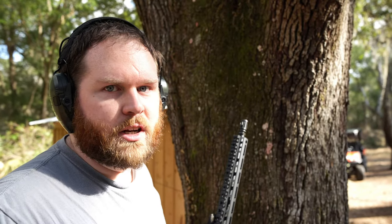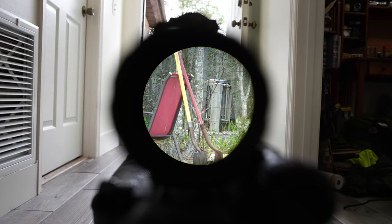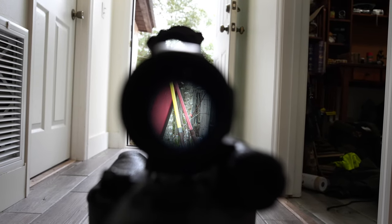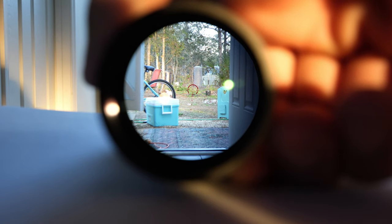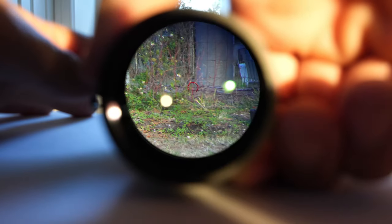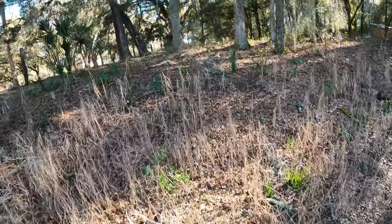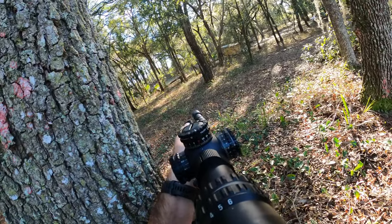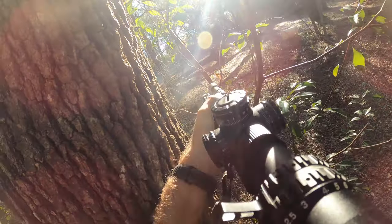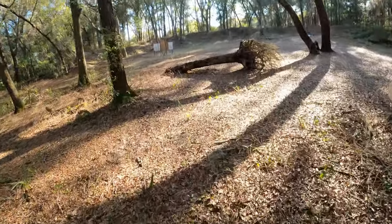Shooters wholly used to red dot shooting will have a learning curve when making the jump to magnified optics, specifically with the eye box. If you've never shot with a scope, don't be ashamed — that specific area you have to put your eye is known as the eye box. Moving your eye around the wrong way behind a scope causes shadowing or loss of the objective entirely. Most dynamic scopes like the Arrowhead have a fairly forgiving eye relief, a term for how far away from the ocular lens your eye has to be. But when you bump the power factor up, you have to dial in your head and eye position much tighter.